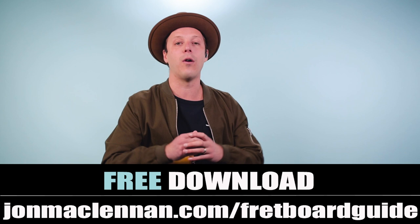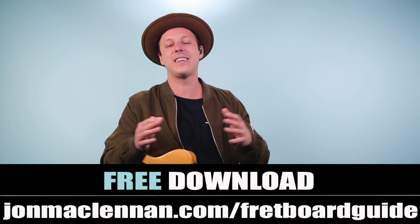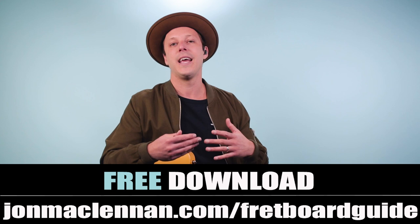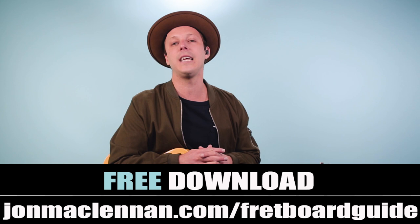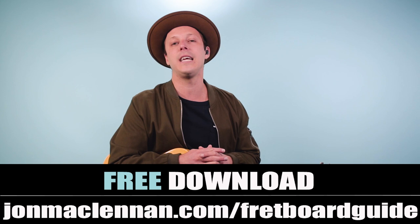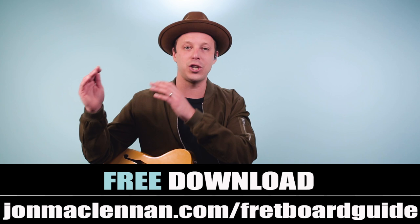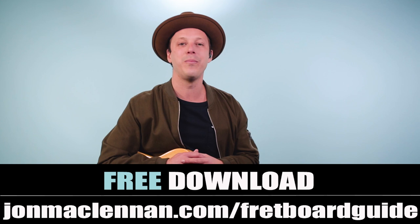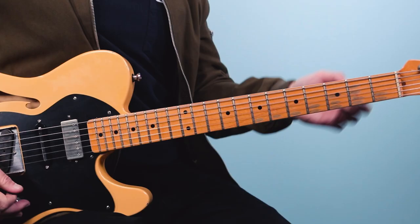Before we get into that, I want to give you a gift that's really going to help you put this together on the neck — my fretboard guide. This guide shows you the five must-know chords and scales for mapping out the entire fretboard. A lot of players learn scales or arpeggios but don't tie them to chord shapes. Just go to johnmcclennan.com/fretboardguide, or click the first link below, and download that as my gift to you completely for free.